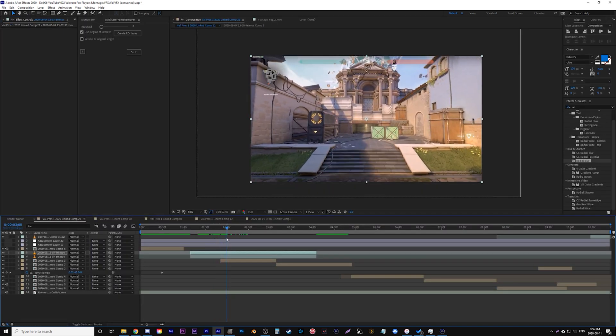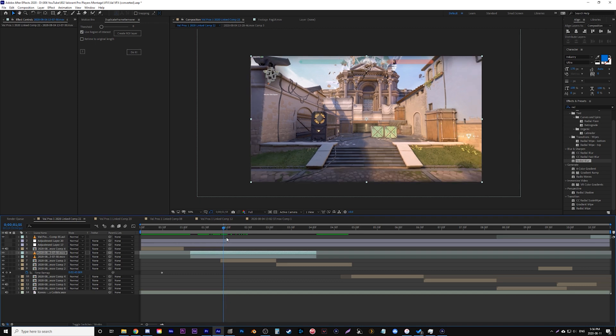It'll be like two real frames, one duplicate, one real frame, two duplicates — it's all over the place and inconsistent. So because of that there's no simple and fast fix.